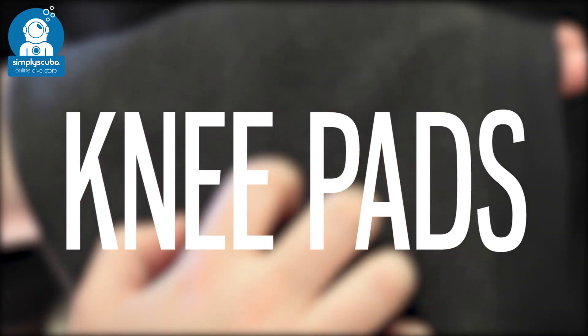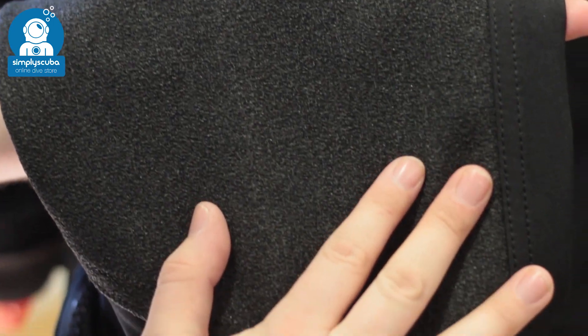Knee pads. Knee pads protect your dry suit from the usual wear and tear of scuba diving. They typically cover most of your knee and down the front of your lower leg as well.